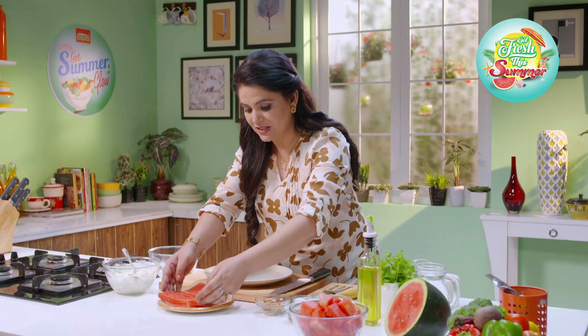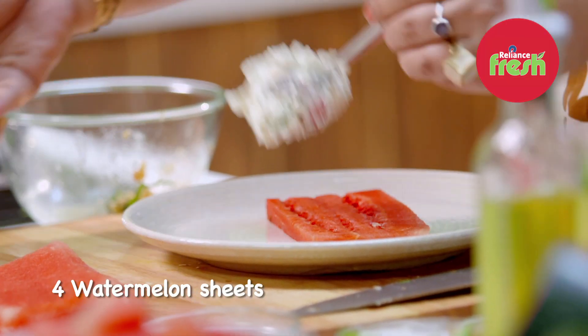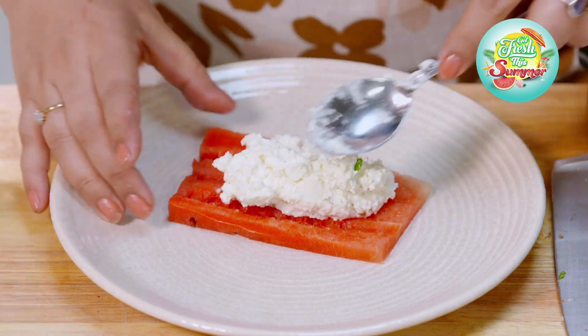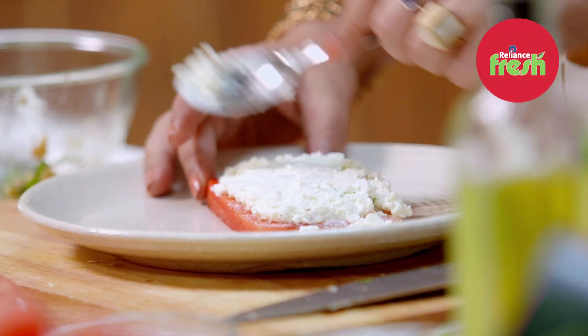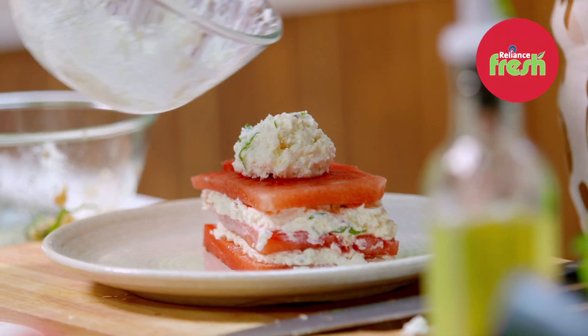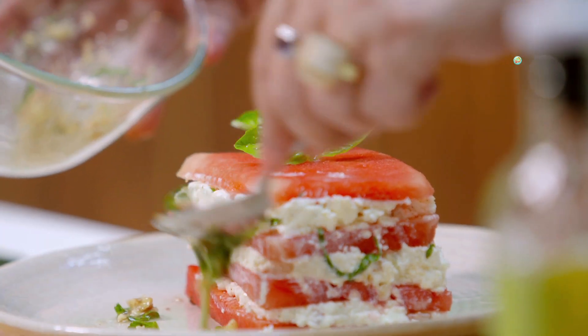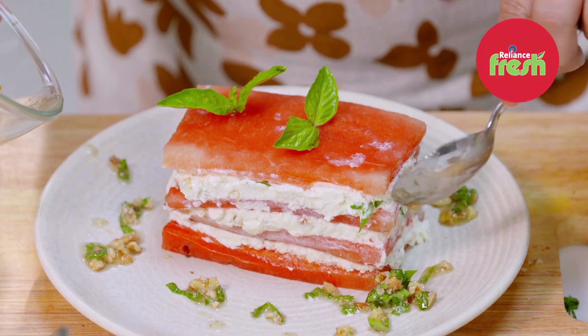I am going to take my first sheet and spread some feta cheese over this. Smooth it out. Another sheet, and once again. Some of the dressing that I had kept goes on top. And with this Watermelon Feta Lasagna, we will get all of these ingredients at the Reliance Fresh Store, where all the fruits and vegetables are fresh.